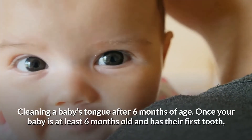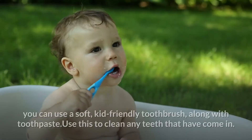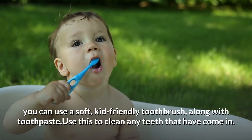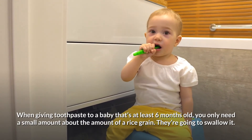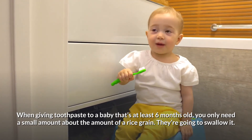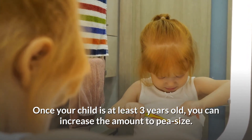Cleaning a baby's tongue after six months of age: once your baby is at least six months old and has their first tooth, you can use a soft, kid-friendly toothbrush, along with toothpaste. Use this to clean any teeth that have come in. When giving toothpaste to a baby that's at least six months old, you only need a small amount — about the size of a rice grain — as they're going to swallow it. Once your child is at least three years old, you can increase the amount to pea size.